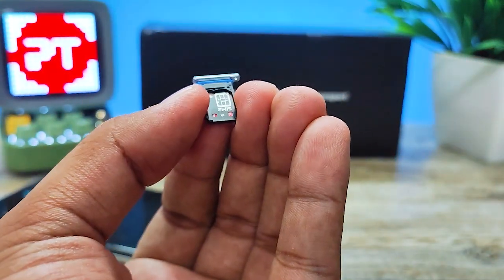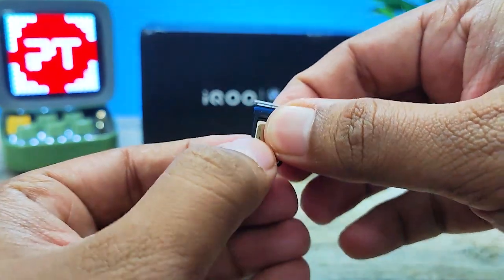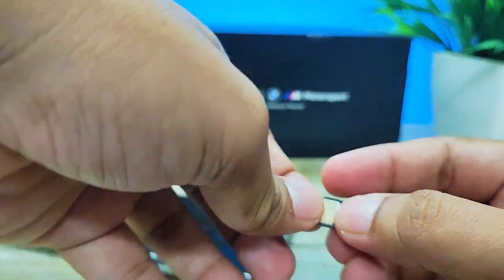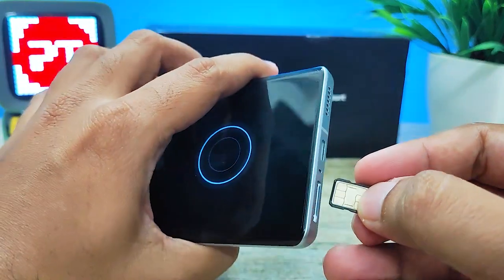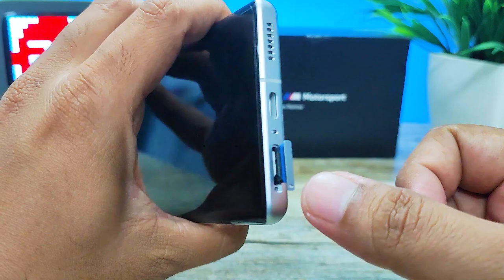I will insert the second SIM card also. Now I insert this setup into the phone like this.